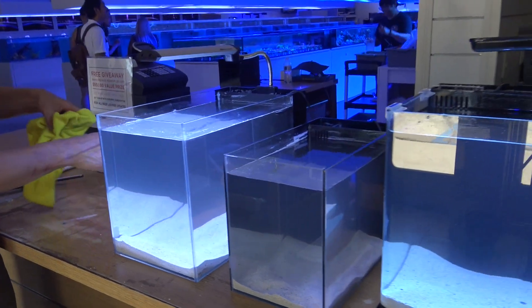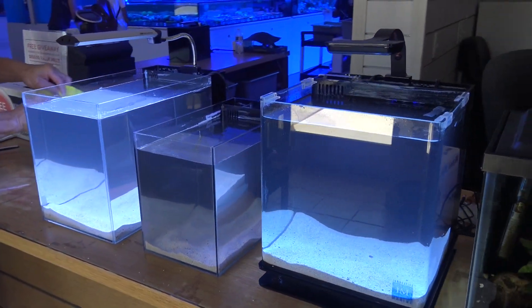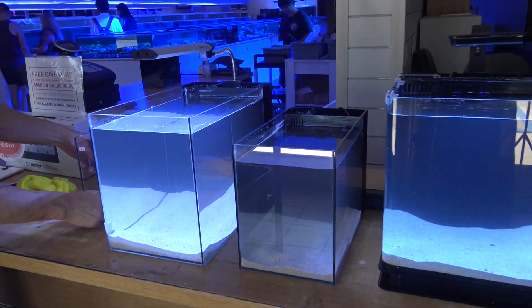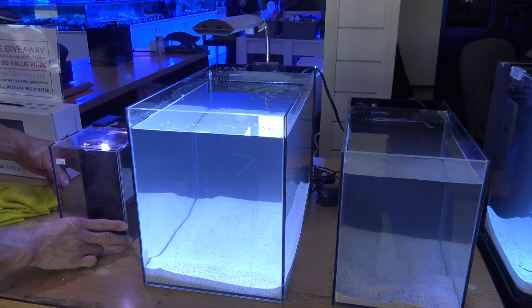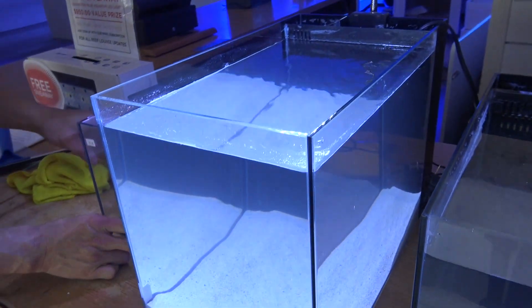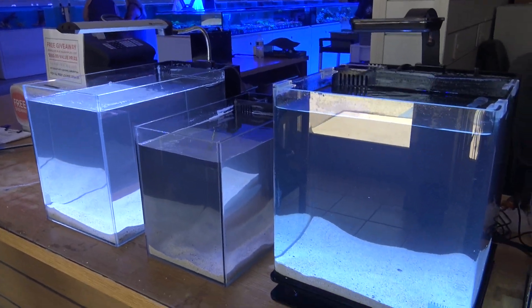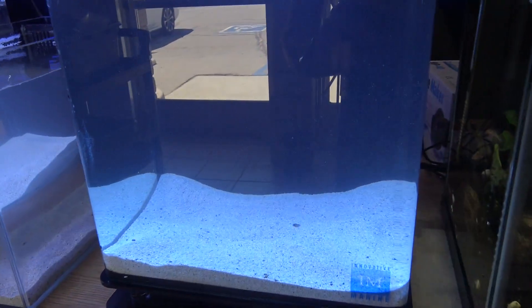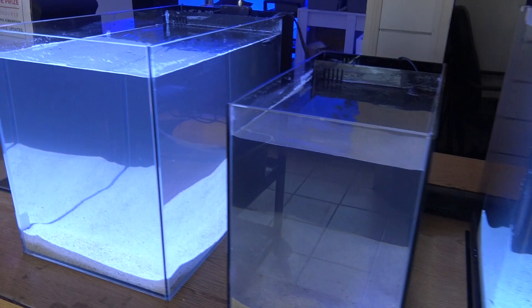Just filled up with water and sand, and we're about to throw some rock in there. These are going to be great little display tanks to give us a chance to show people examples of some cheaper, more minimalistic displays that you can set up. All these tanks are under like $150 retail with the tank, the light, everything you see here — return pump, stand, that type of thing. We've got a little Innovative Marine tank here with the rounded corners and we've got a couple of Mode Aquariums.